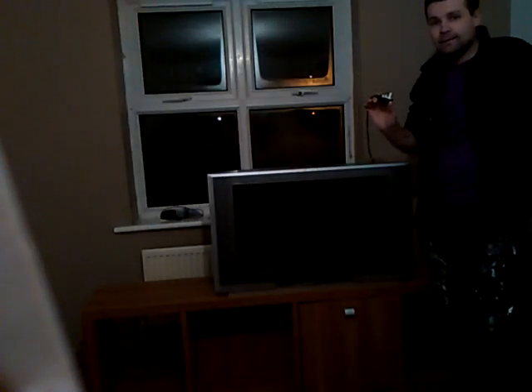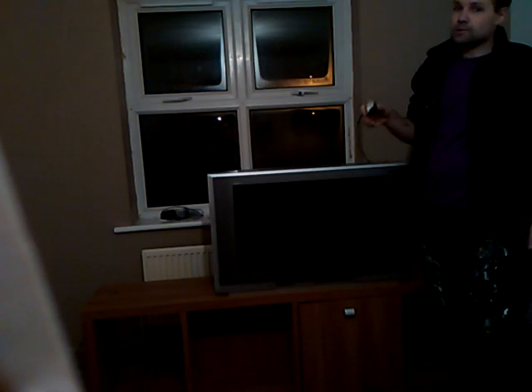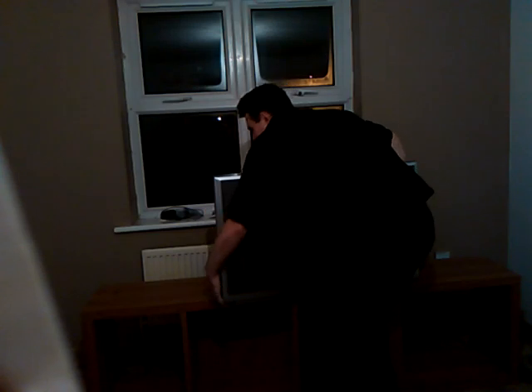Because trust me, you don't want this thing falling on your feet. Let's give this a try. I have moved the old CRT TV and I've done it on my own, so thank you.